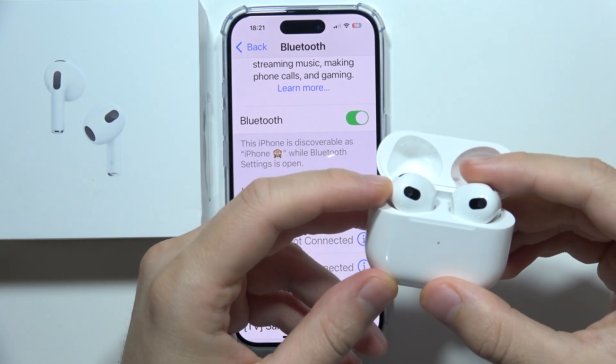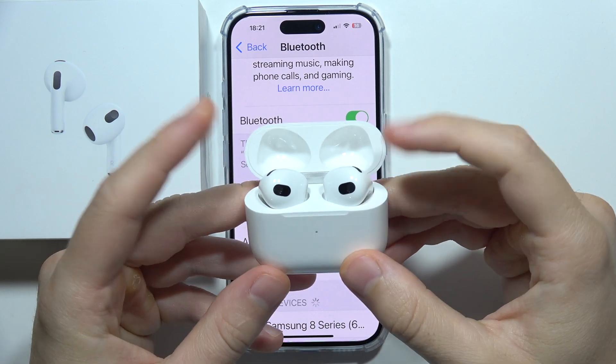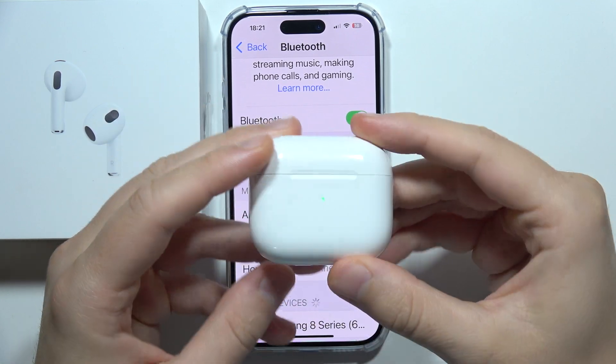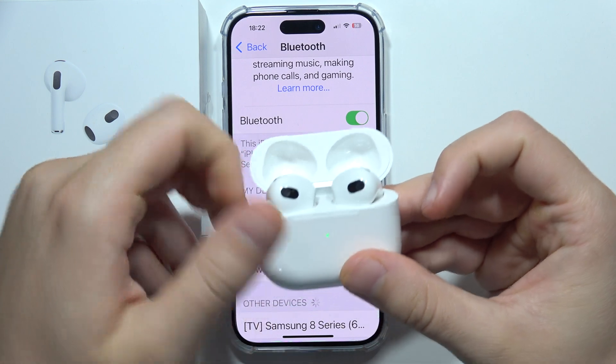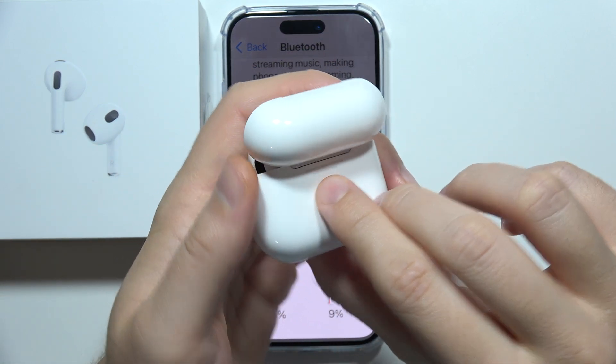To fix this issue when one of your AirPods 3 is not working, first place both of them inside the charging case, close the case, and start charging them for about 10 to 20 minutes. After you finish, open the case, then click and hold the button located on the back.